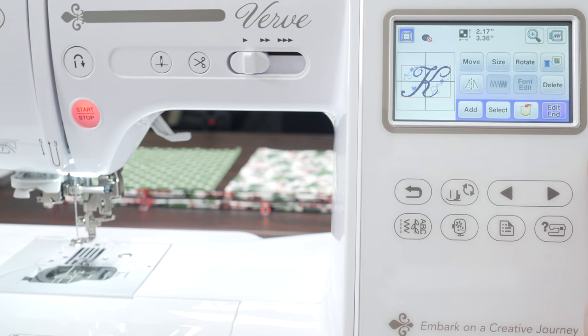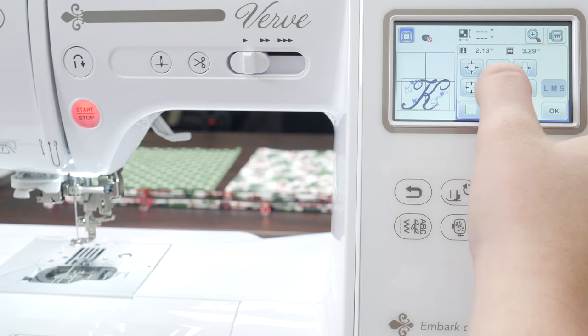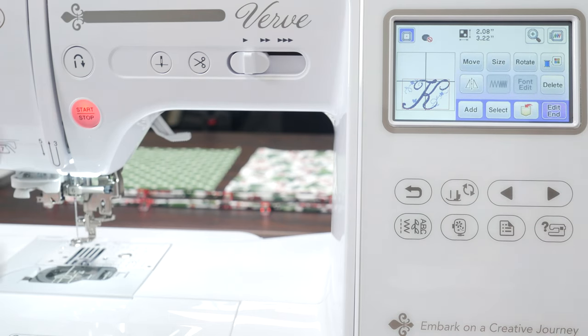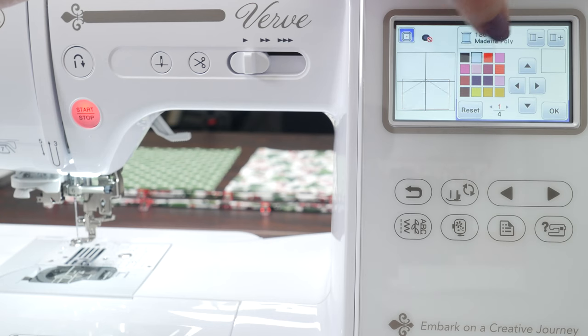Now that I've selected my design, I'm going to select my colors. You can go into the thread — these buttons up here let you toggle through the components of the design. This particular design only has two colors, so that makes it nice and easy. I'm going to start with the K. Since I'm using green fabric for the drawstring bag, I'm going to make the K white so it pops and it coordinates. Then I want to make the leaves green.